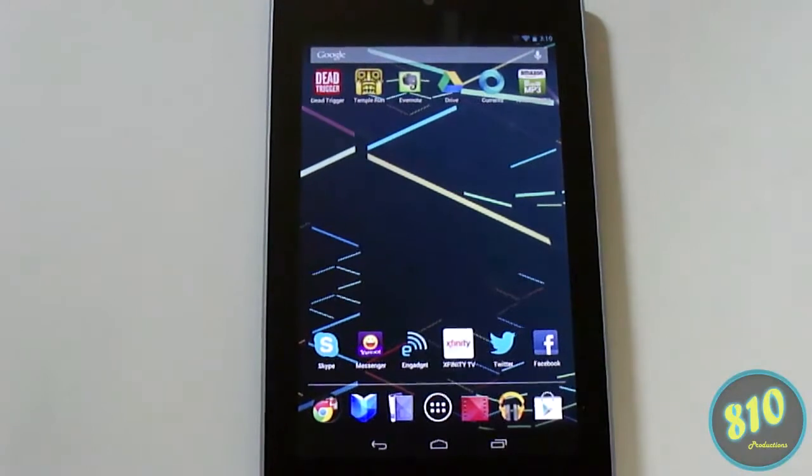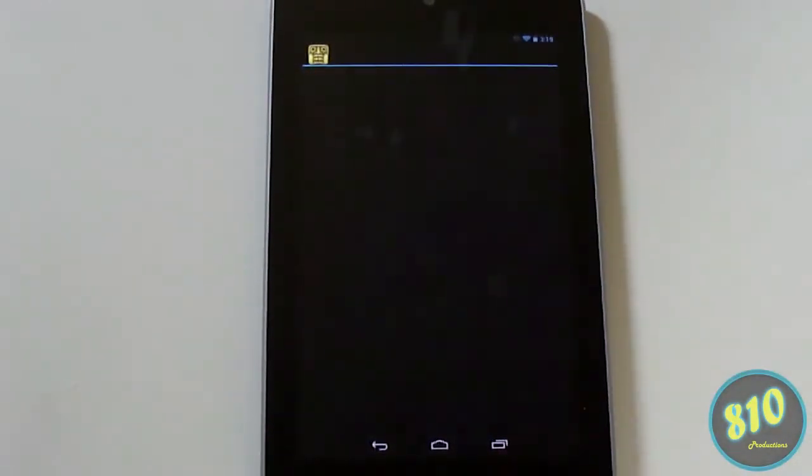My next tip: you can take screenshots with your device no matter what application you're in. So let's say you get a high score in Temple Run.